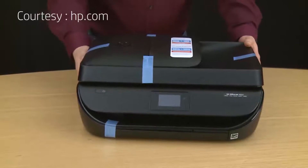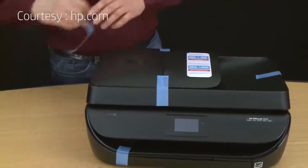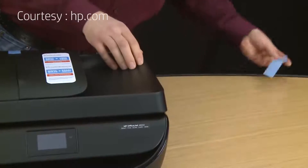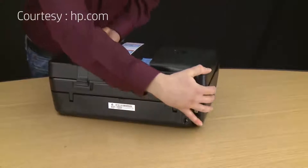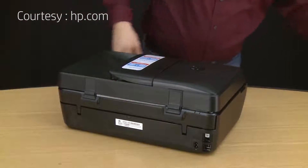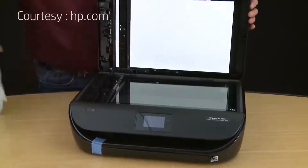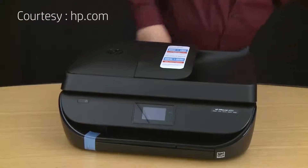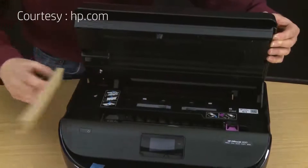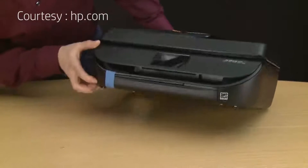Once the printer is removed, we need to remove all tape and packing materials from all sides of the printer. Start by removing the tape from around the top of the printer. Go to the back and remove the last piece of tape from the top. Now return to the front and lift the scanner lid. Remove the styrofoam sheet, then close the scanner lid. Using the handles, lift the top cover, remove the piece of cardboard, then close the top cover and set the cardboard aside for recycling.